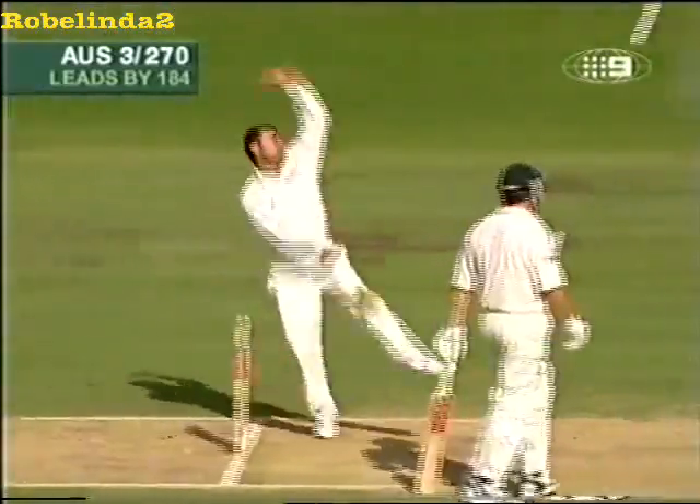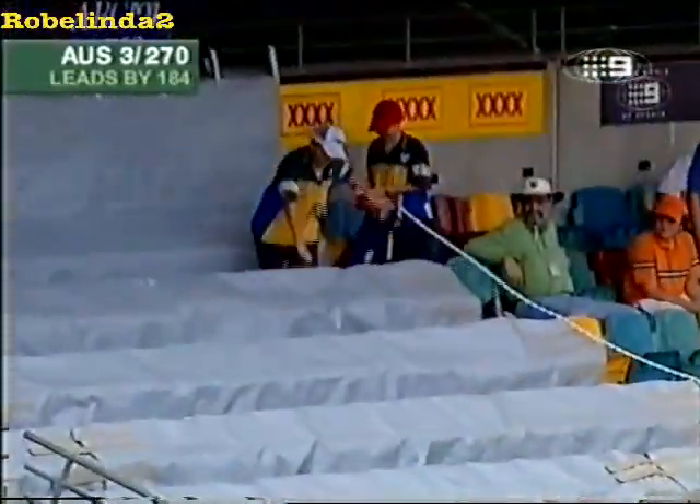I'll tell you what, wasn't far off our commentary box, that one! That's a huge hit. Steve Buckner was comfortable with it — he had his hands up straight away. Look at that for a shot. It's the way to play the spinners: get down, use your feet, hit him straight over the head.